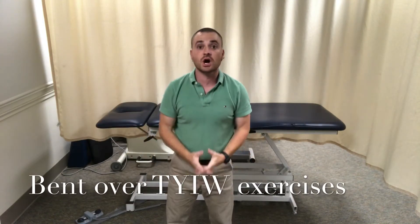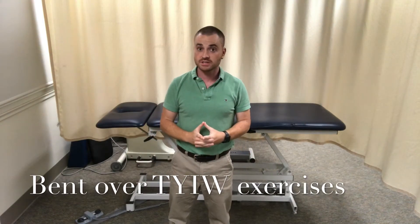I'm James O'Brien and these are the bent over TYIW exercises. Before trying this exercise out, I would encourage you to try out the prone TYIW exercises. There are three types of TYIW exercises we do: with resistance bands, prone on your stomach, and the bent over version right here.